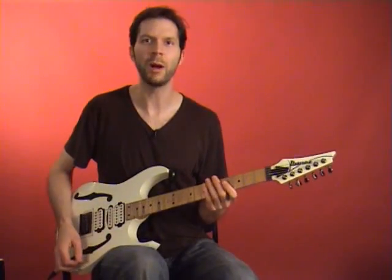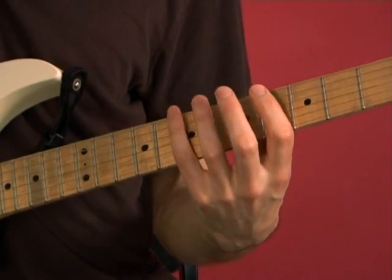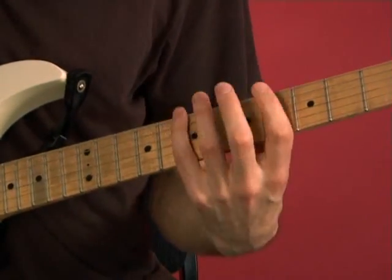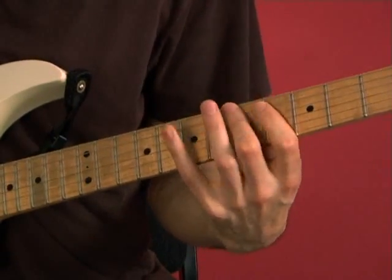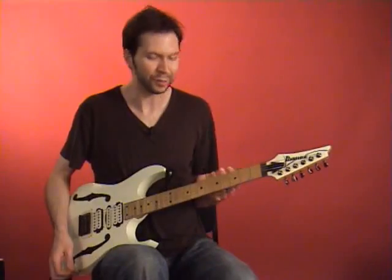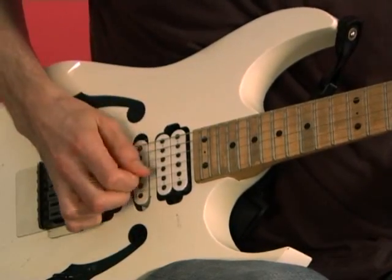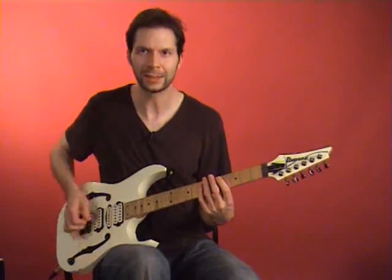I want to try it using harmonics. So instead of fretting the note, I'm going to hit the harmonic. It's a good challenge for your left hand dexterity and also for your picking, because you do have to pick every note. There we go — one more time, see if I can get that last note cleaner.